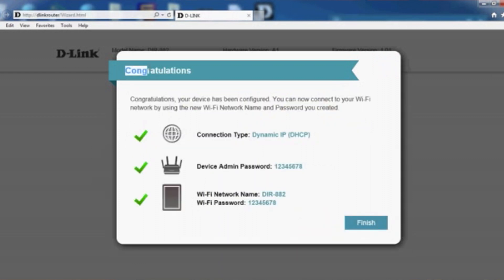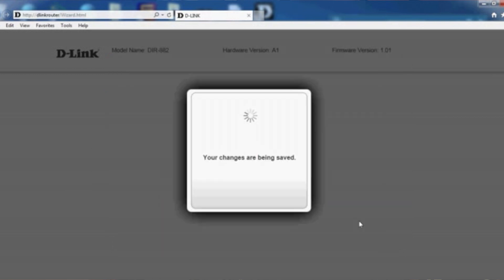Congratulations — your setup is complete. Now you can connect to your WiFi network using the network name and password you just created. Click Finish and your changes will be saved.